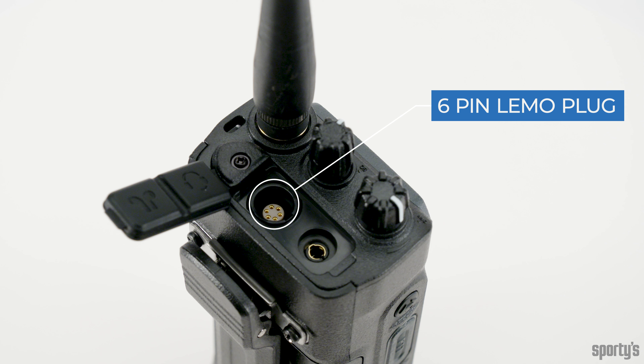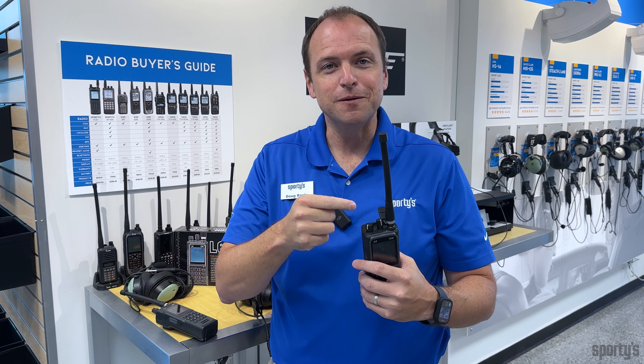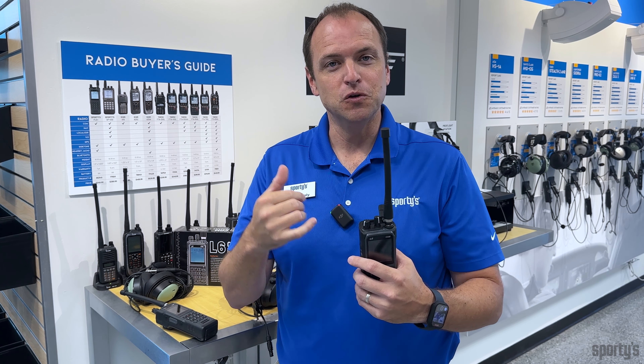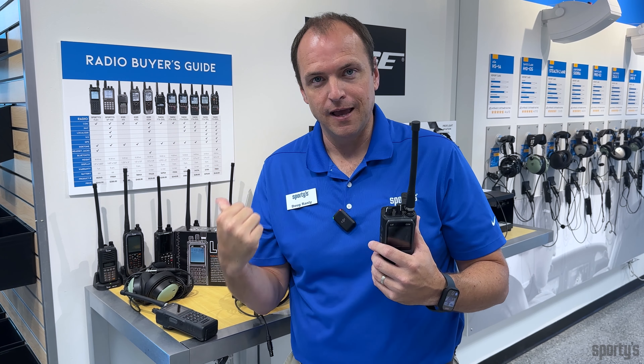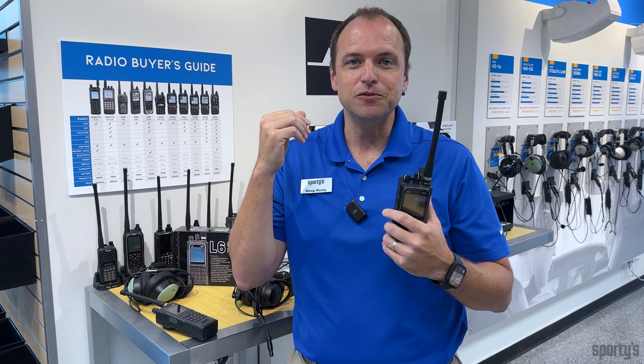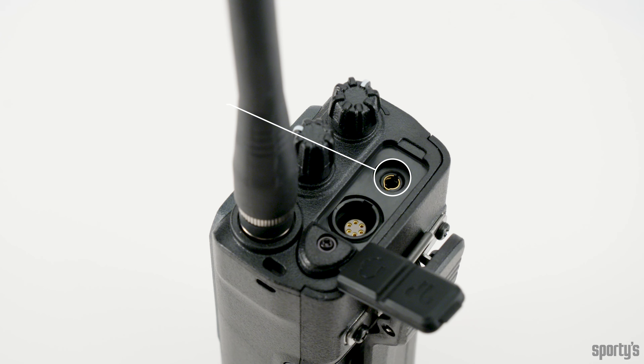In comes the L6 Com radio — the first ever radio to incorporate that six-pin LEMO plug on the top of the radio. In addition to having both speaker and microphone connections, you can also get power through the LEMO plug. If your headset is reliant on panel power for its energy, the L6 can provide that energy to the ANR box on your headset, so you still have ANR capabilities. The L6 Com also has a 3.5mm jack on top, making it perfect for walking around an air show with earbuds in to listen to air traffic.